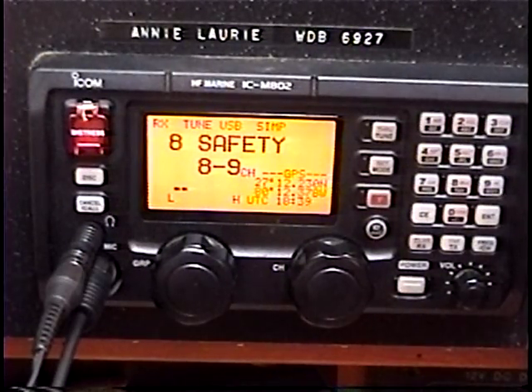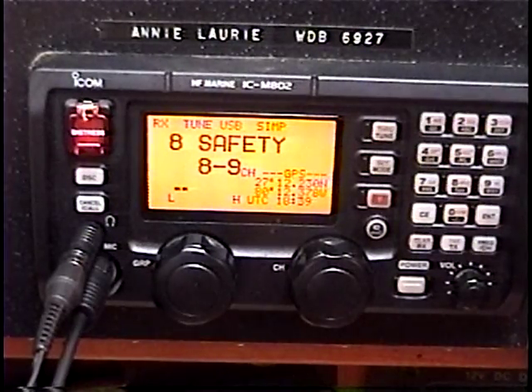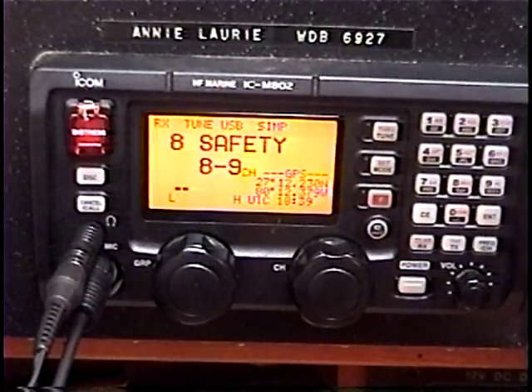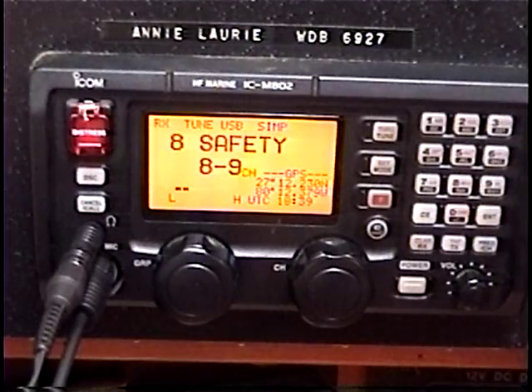Entire books have been written about radio frequency interference, and entire chapters in engineering textbooks. So there's no way I can cover the subject here. I just wanted to give you a quick look at the radio and the sounds that come out of it to give you an idea of what noises are what. In an earlier video I showed you all about natural atmospheric noise and how that changes at different times of day and different frequencies. Now you've gotten a little gist of what man-made noise is — some of it coming from your boat, some from shore or even another boat near you. I hope you enjoyed. Thank you.